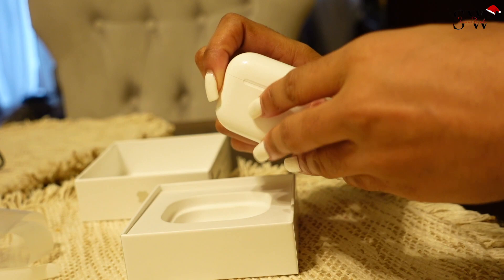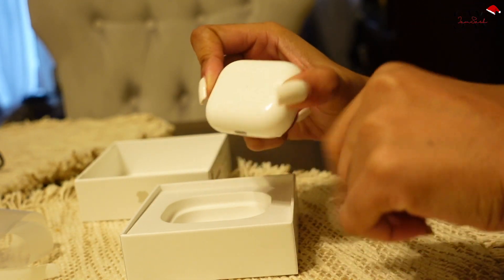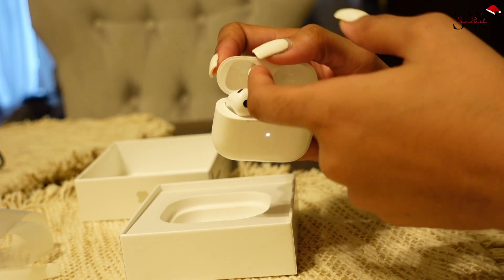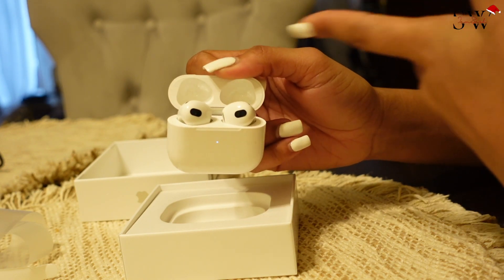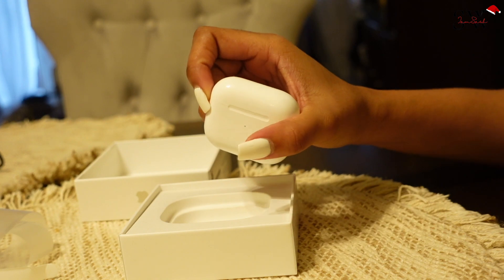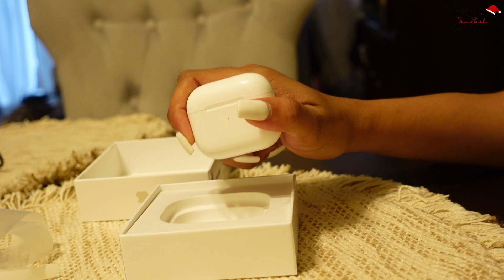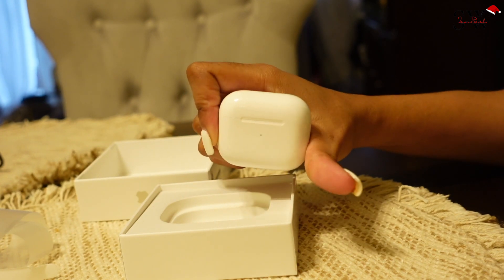I'm going to buy a case because I try my best to protect my gadgets so they last. Once they start dropping they scratch up and look terrible. I also need to buy an AirPods cleaner to make sure they stay clean — dust and everything gets in the case and I don't want that. That's it for this video — a little gadget unboxing! My phone was supposed to be part of this but Apple didn't have any, so when I get my phone I'll either do an unboxing or just do a review of my iPhone.